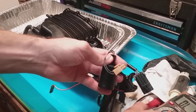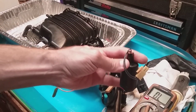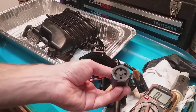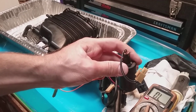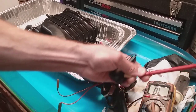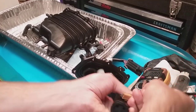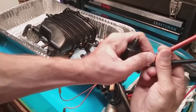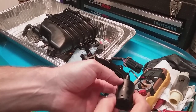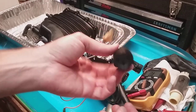What you do is put your continuity tester on there. It'll show continuity when it's in the upright position. And then when it's triggered — obviously floated up with fuel — it will disconnect and show no continuity. So: continuity in the down position, and when it floats up it goes off. It obviously floats up, disconnects the current, and tells the pump to shut off. You can pop this apart if you want to clean it or something, but mine was pretty much flawless.